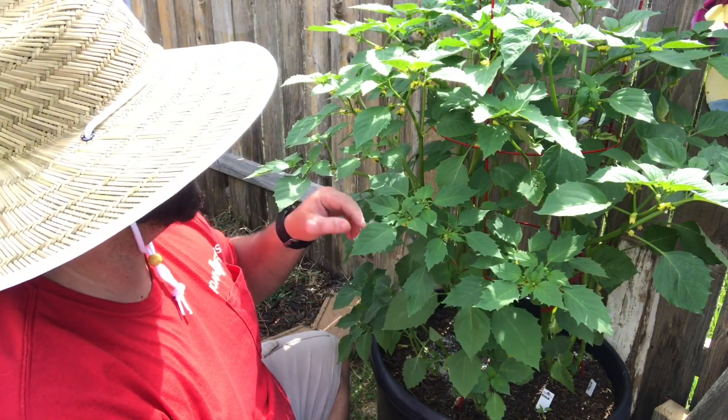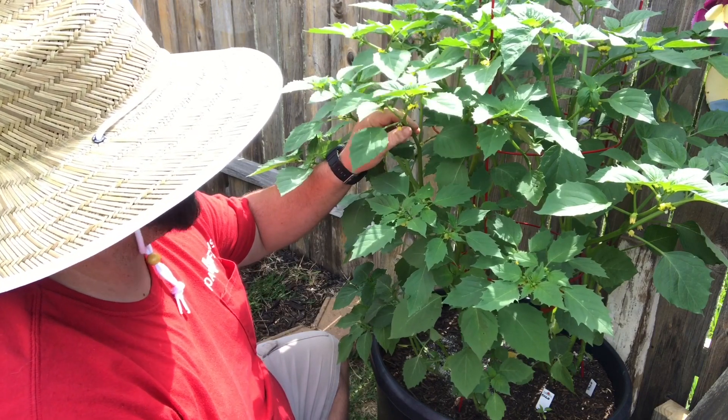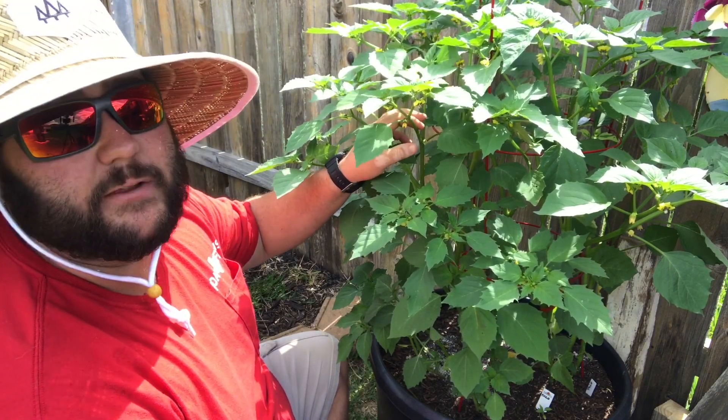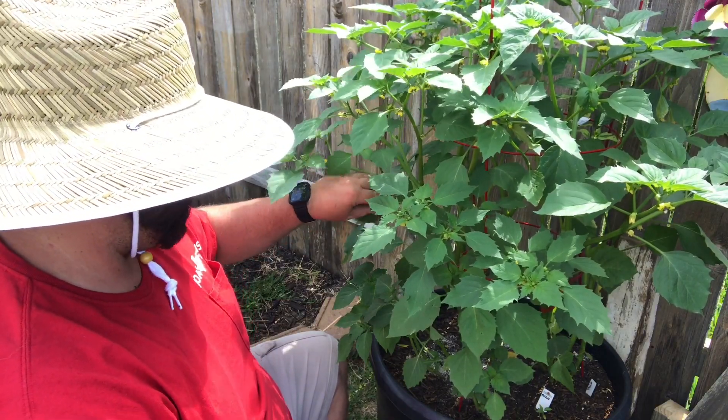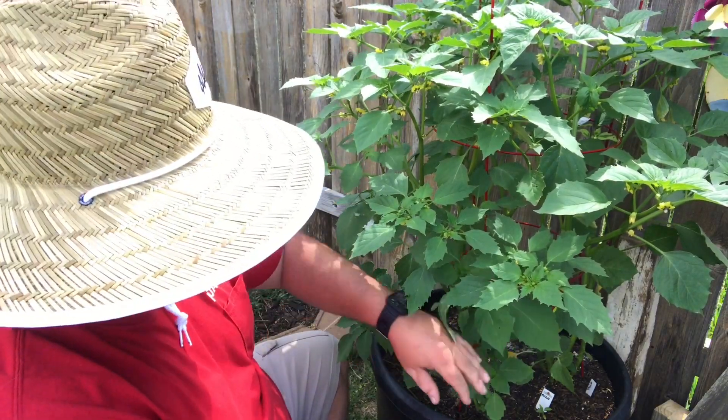I don't know if pruning is really necessary on a tomatillo — like I said, this is our first year growing them. They're the purple variety, and the flowers are really cool looking. I'm really excited for these — we're gonna make some salsa. I'll go in and trim some of these small little leaves off.